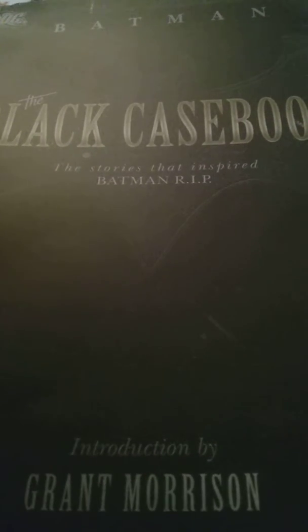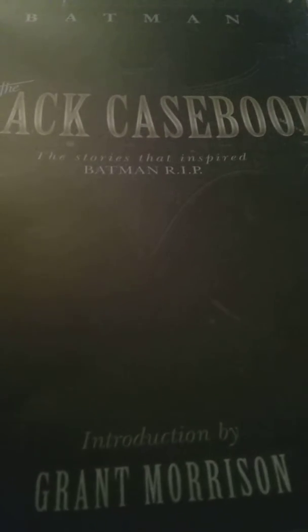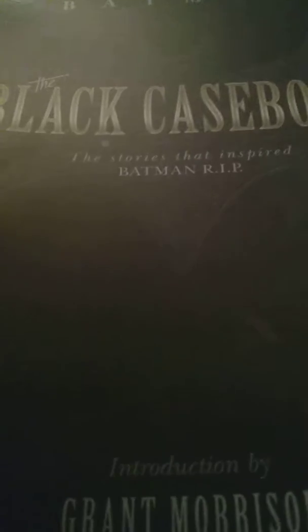It's very interesting. You can enjoy the different works and compare it to today's stuff, because this is what Grant Morrison used to write Batman RIP. So check it out and see what you get.